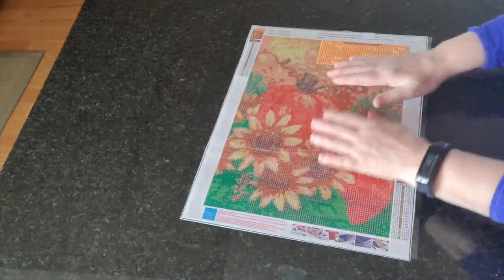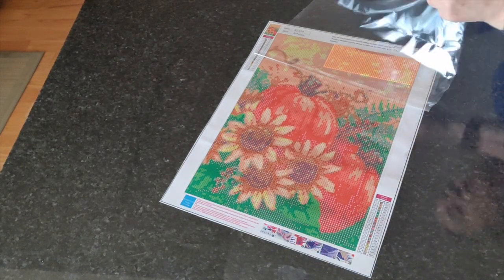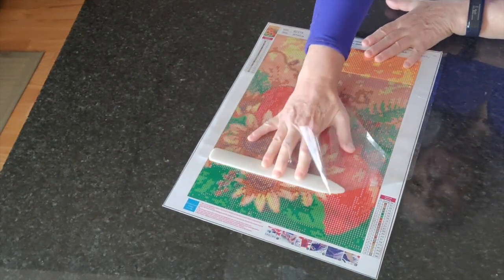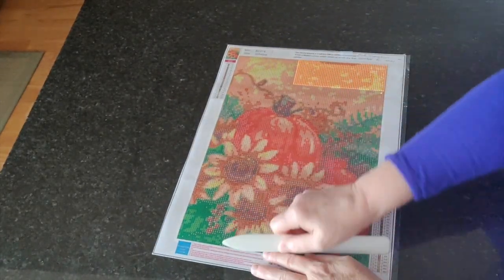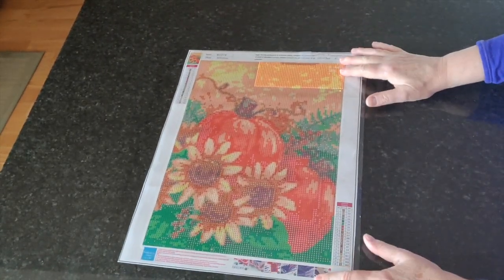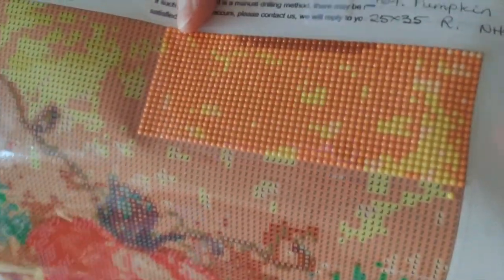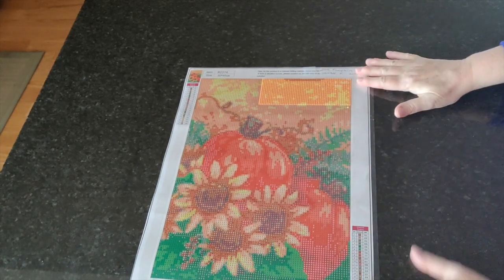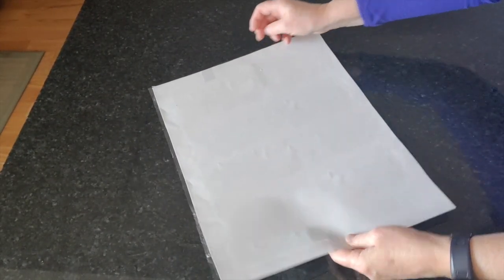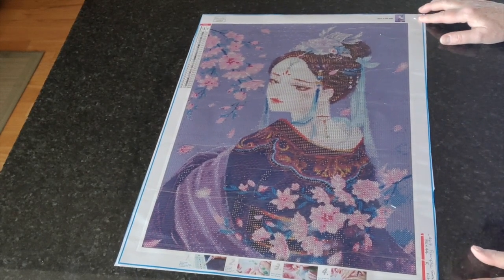Next up is a fall-themed diamond painting that is partially drilled — I received a drill ruler and tested it by drilling a small area of the canvas. That's why this one is partially started. There's nothing wrong with it on the back, so I'm not going to iron it. Next up is number 467, the Purple Geisha.